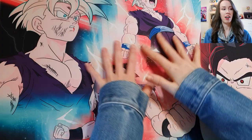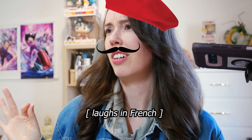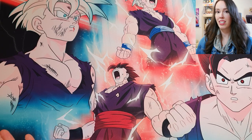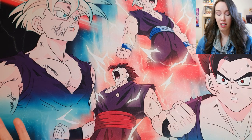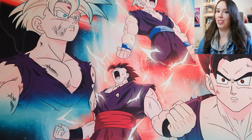Welcome back everyone to another haul video. Have you noticed something different about my setup? In case you guys didn't know, I am an amateur artist on the side. I tried experimenting with printing one of my artworks as a mouse pad just to see how it would look, and I do have to say I'm actually pretty happy with the color accuracy of it. But anyways, let's get into the haul video.